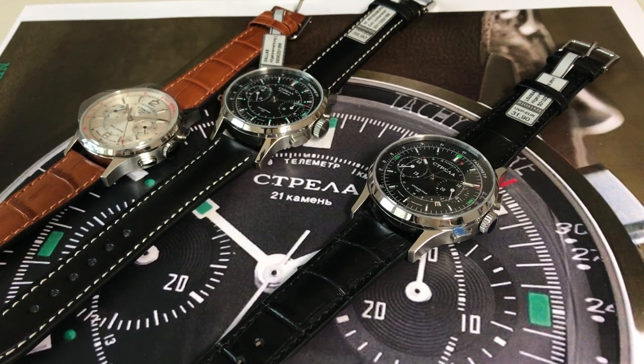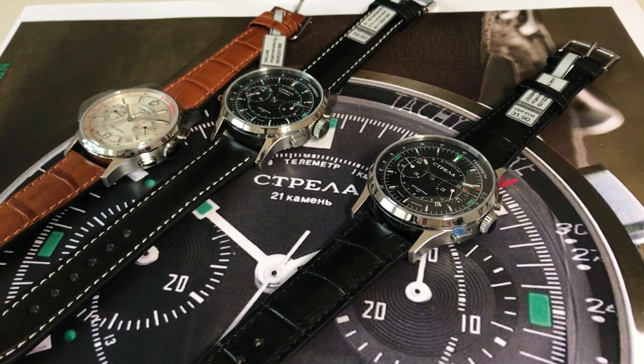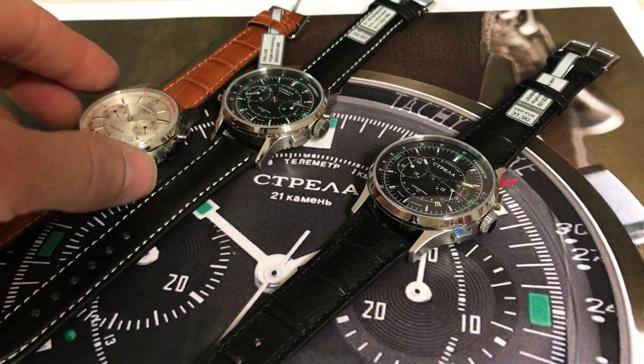Today I am happy to show you the three different sizes of Strela watches. It's quite difficult to make the choice of each model, but I took one of each size and will quickly show them to you now.